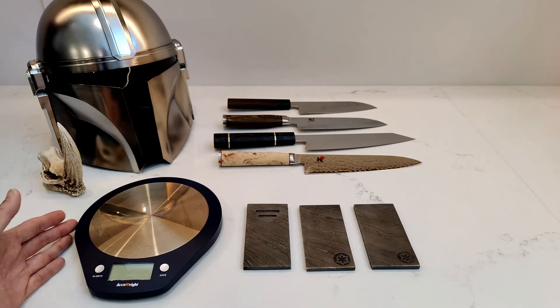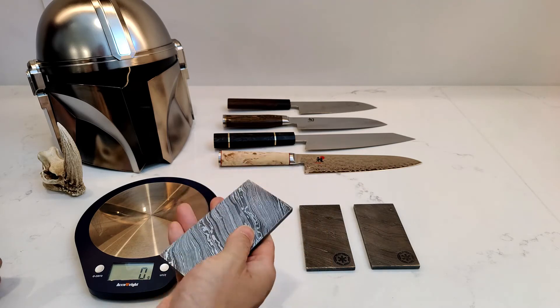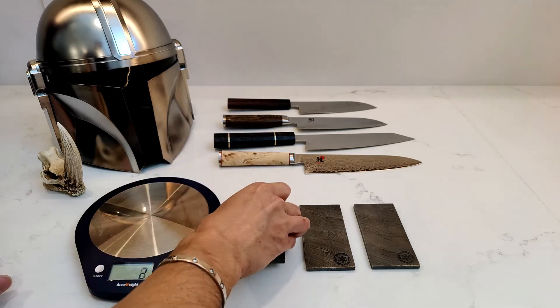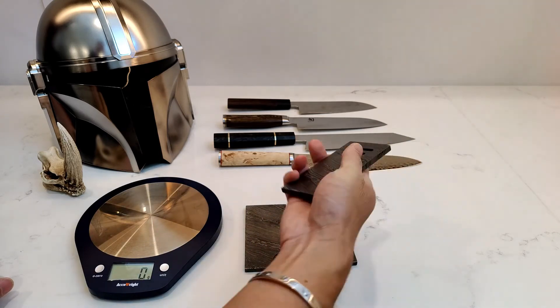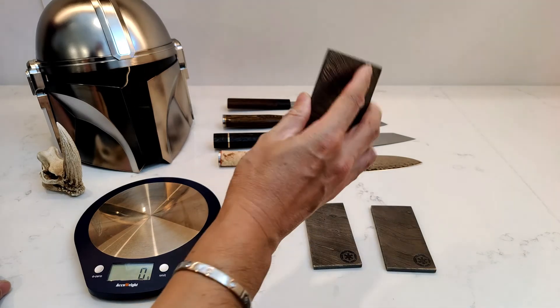Hey guys, I am back. I'm here with my trusty little kitchen scale that I use while I'm cooking, and today it is going to be the Beskar scale. We're going to do it in grams and we're going to weigh the very first piece of Beskar here. It has some really good weight to it and it is 327 grams — that's 11 and a half fluid ounces. So some pretty good weight to that. 327 grams for the first one. The second one is 296 — that is quite a bit lighter. And this one feels slightly heavier than this one. This one definitely feels the heaviest.